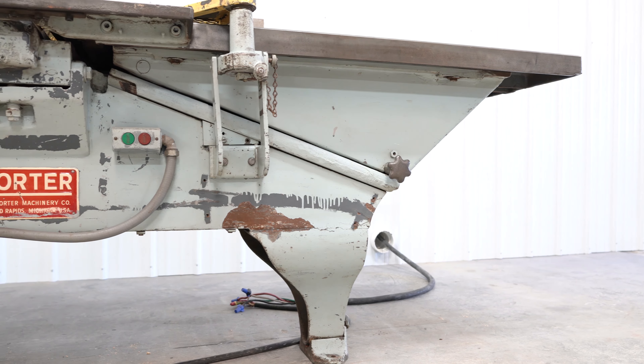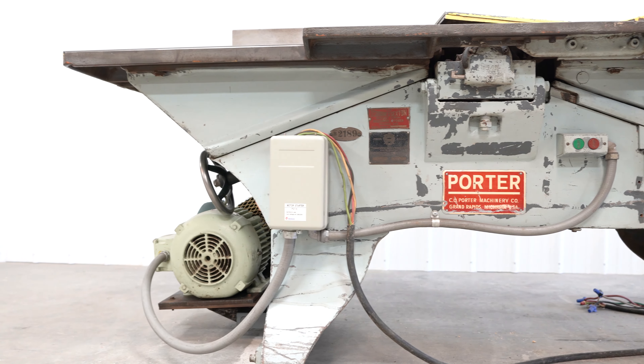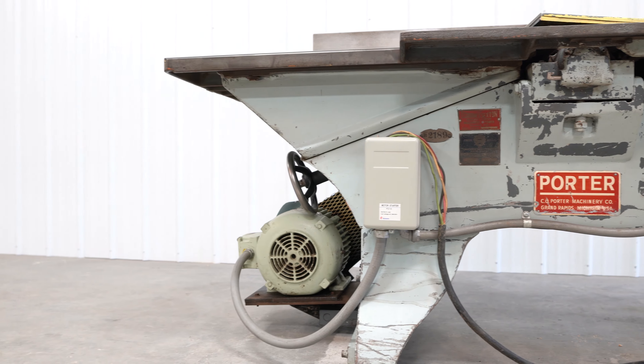We are going to take a look at a Porter 300C 20-inch joiner. This 20-inch Porter 300C sports a four-knife cutter head powered by a seven-and-a-half horsepower motor.